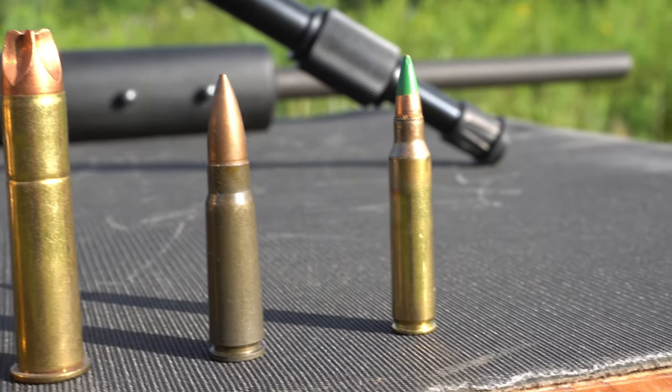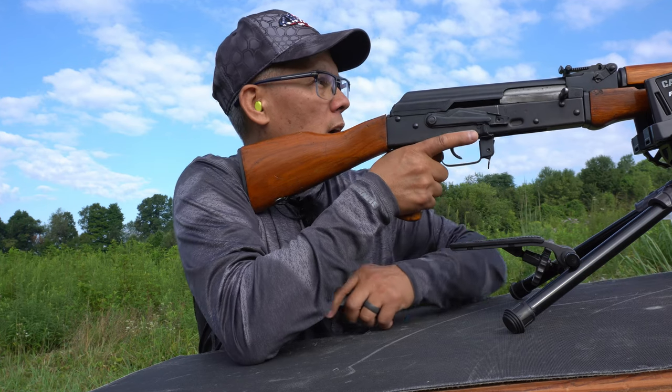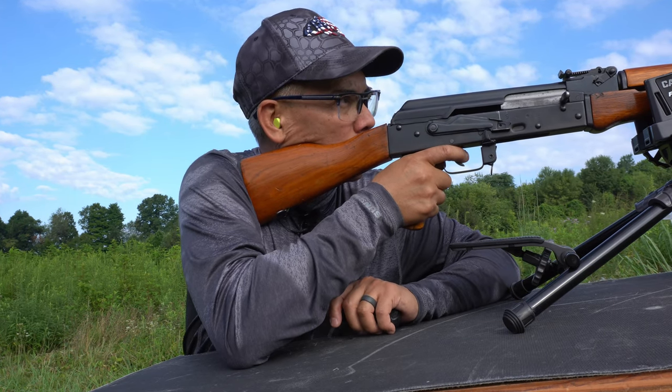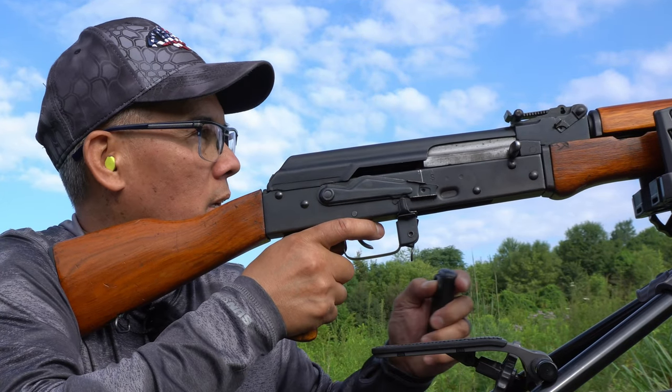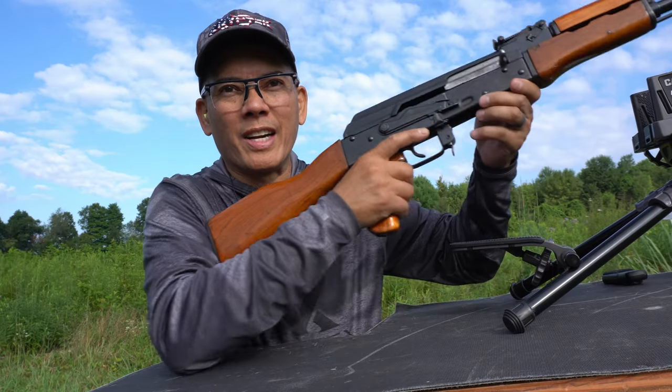Up next, AK — this is 123-grain steel cores. See if I shoot. I'm going to try to hit a little bit higher on the plate. Here we go. I'm going to try to hit a little bit higher.